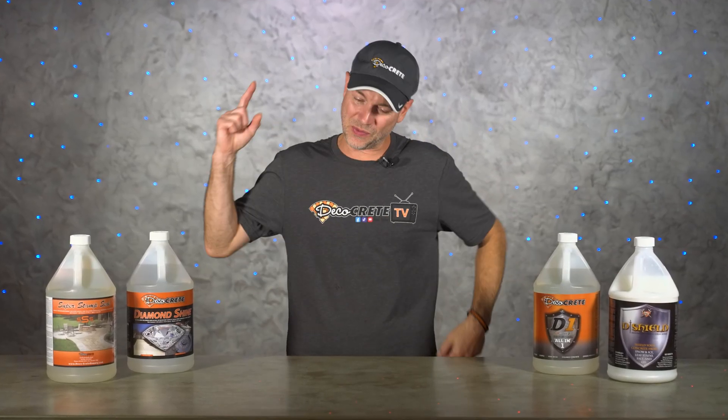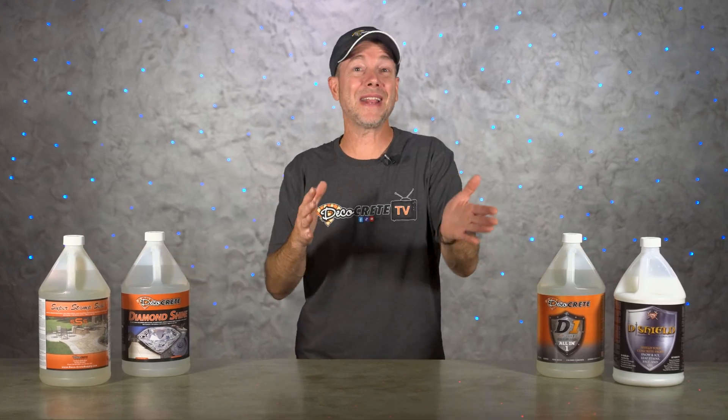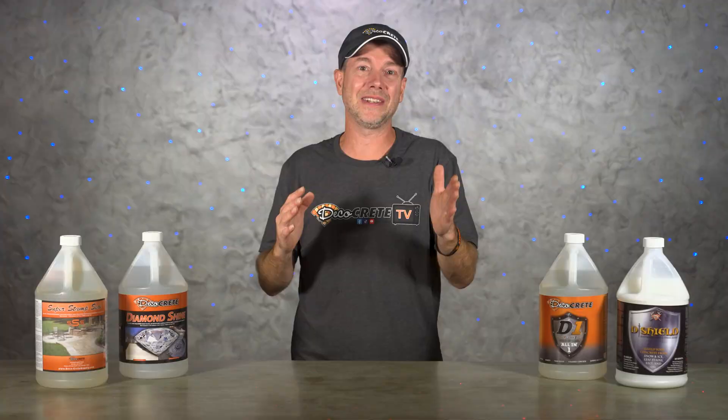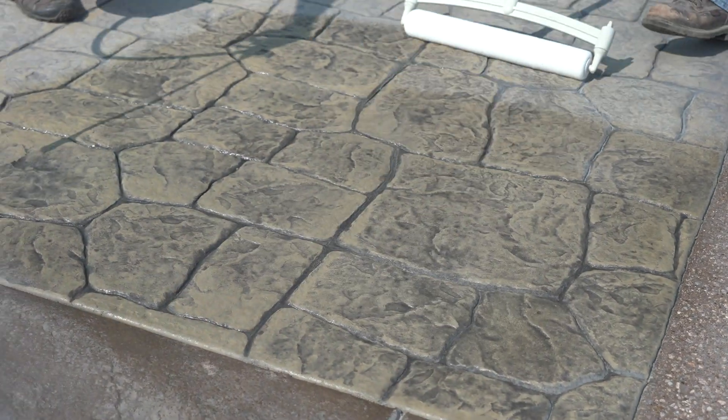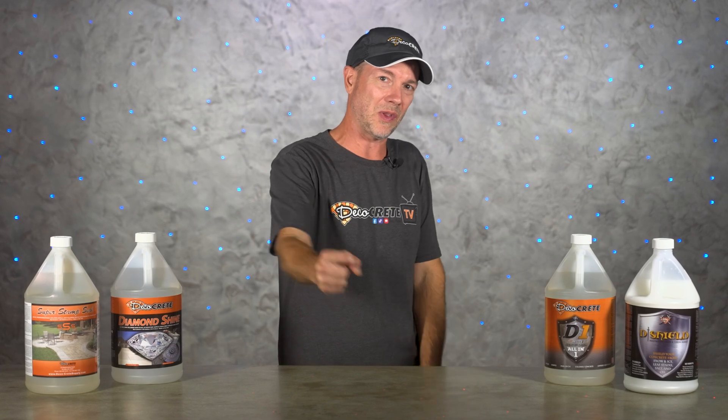What's up guys? Welcome back to the Concrete Edge right here on DecoCrete TV. My name is Jeff and today we're just going to be discussing how long you should wait before sealing fresh concrete. So stay tuned and you're going to learn all about it.